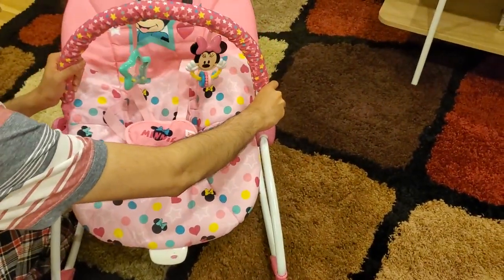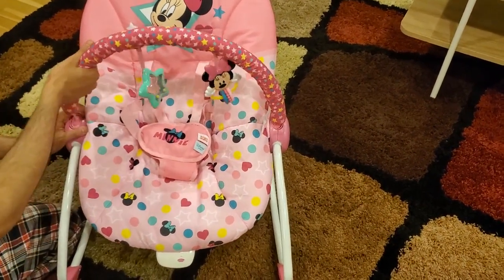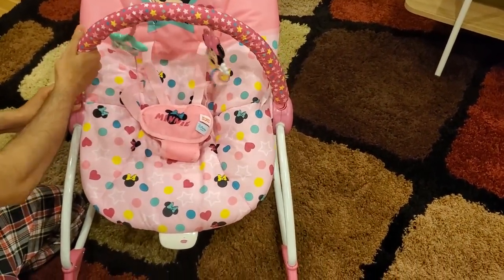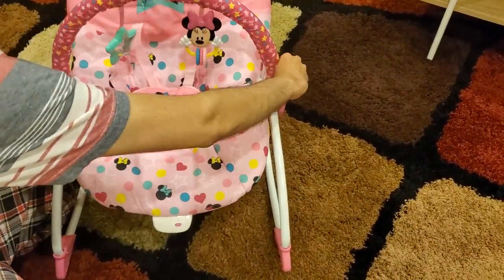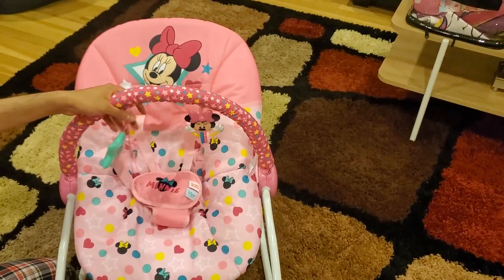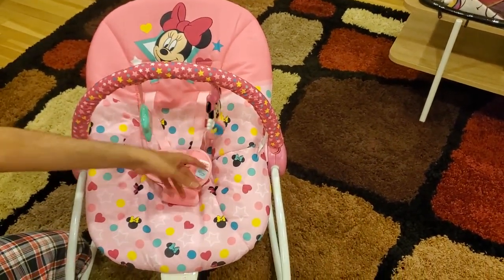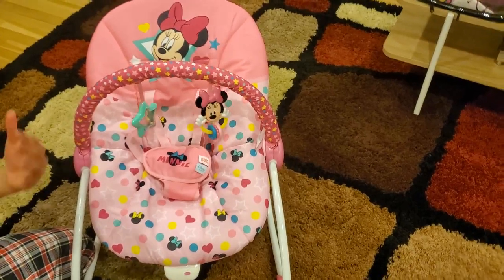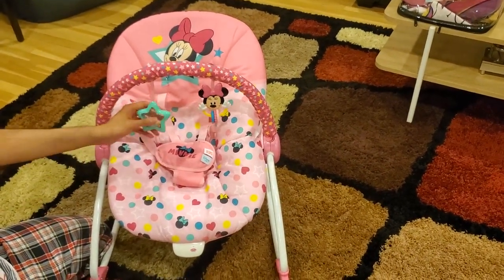Now you just need to put this in, and here as well — and that's it. It is locked in place. Now your baby can reach this thing with her hand, play with it, and so on. And they are right in her face, so it is a lot more fun.